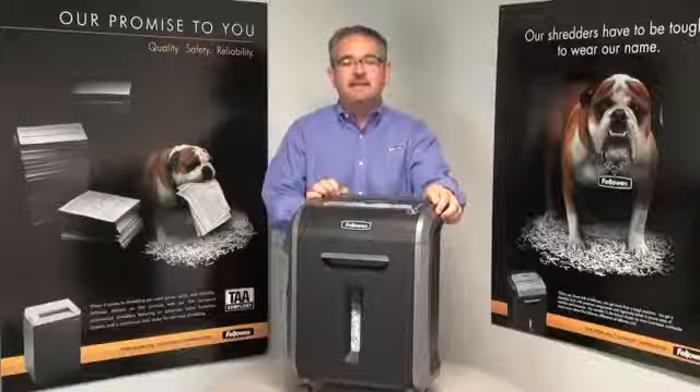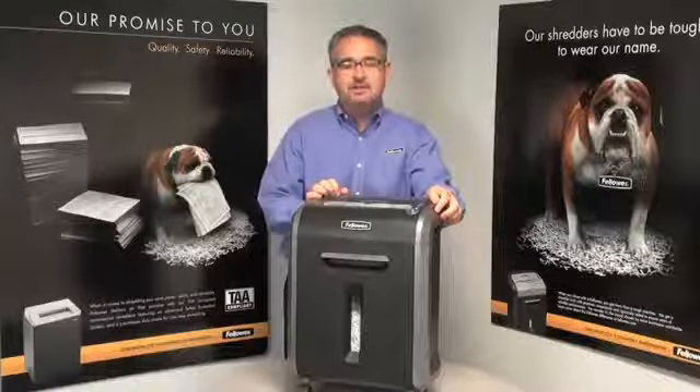Again, this is the 79CI from Fellowes, manufacturers of the world's toughest shred.